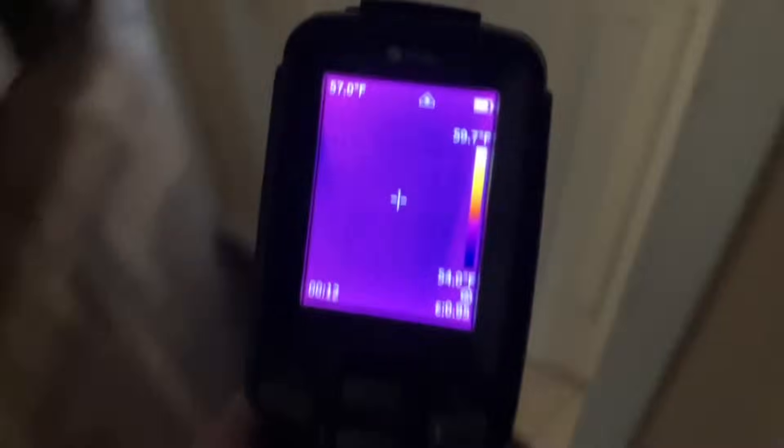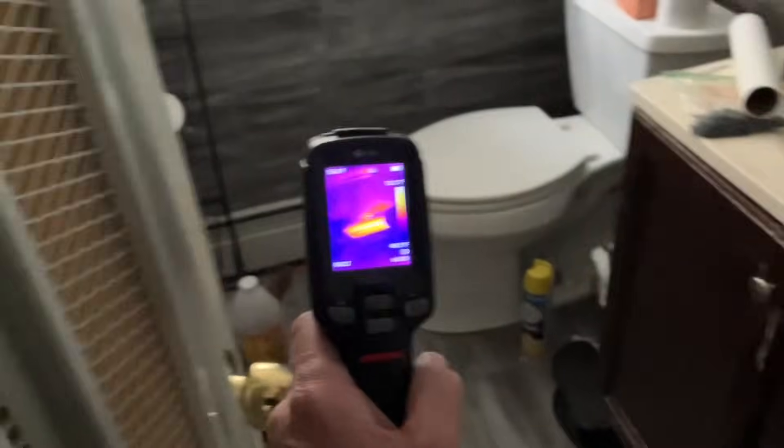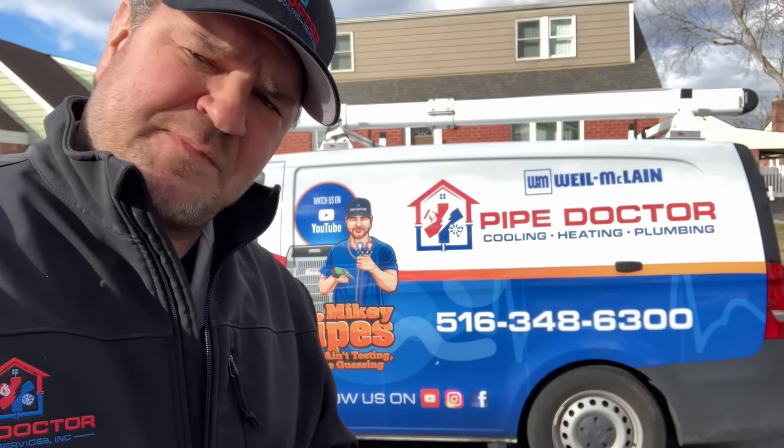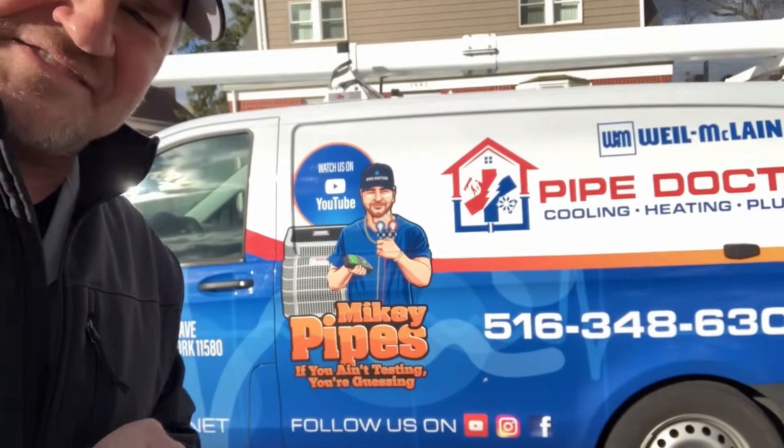There's definitely something going on over there — we have two zones: first floor and second floor. Anyway, thank you so much for watching, ladies and gentlemen. If you live in the Long Island/New York City metropolitan area and you're tired of getting bamboozled by your HVAC contractor, call me at 516-348-6300 or book online at pipedoc.net. I'll catch you at the next one — be well, God bless, stay safe.